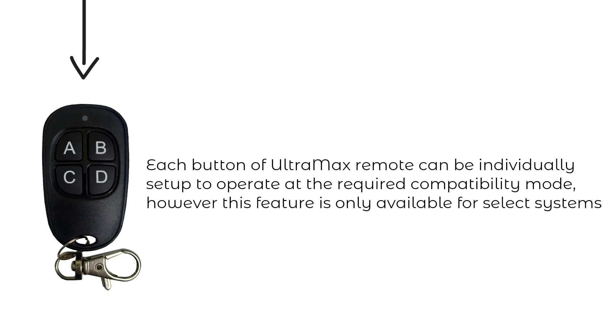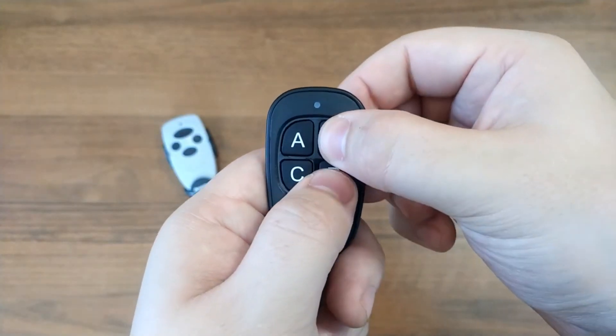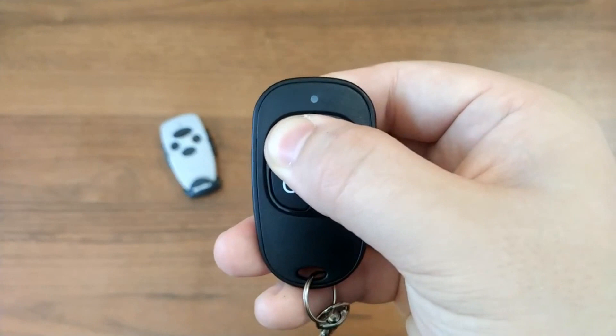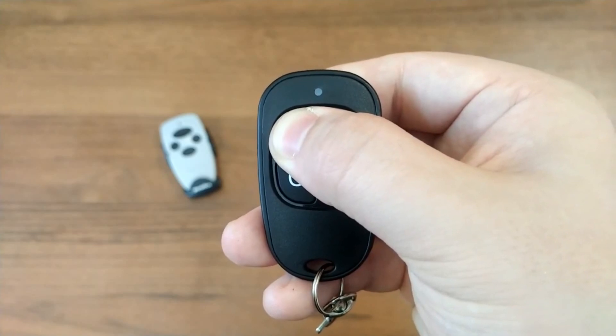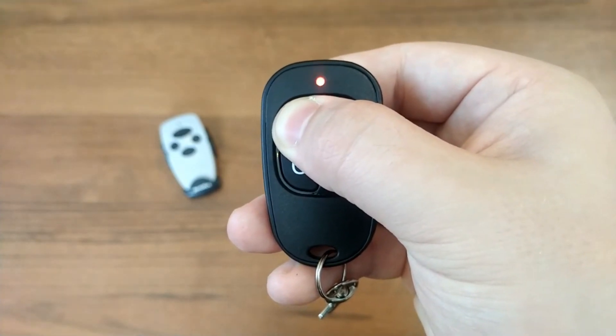To switch between compatibility modes, simultaneously press and hold buttons B and D. After 2 seconds the remote will emit a short flash; release the buttons. Press and hold the required button — the light indicator will show its current compatibility mode. After 5 seconds the Ultramax will begin cycling through available compatibility modes, switching to the next one every 2 seconds, indicated by the number of flashes corresponding to the modes listed in the copying column of Table 2.